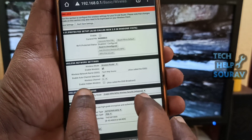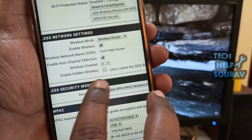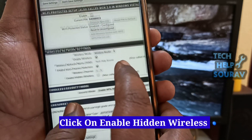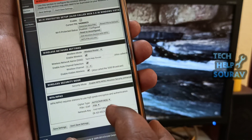After clicking Wireless Settings, scroll down the page. Then click the Enable Hidden Wireless checkbox to hide the SSID. After enabling the hidden wireless checkbox, scroll down the page and click Save Settings.